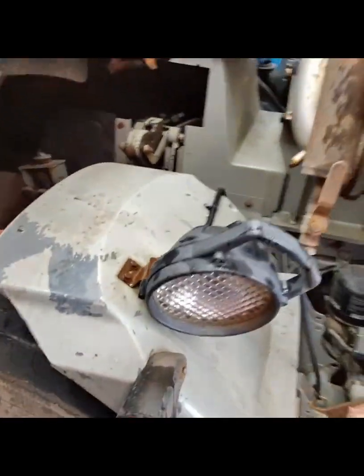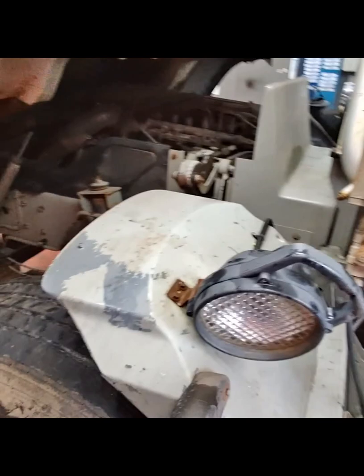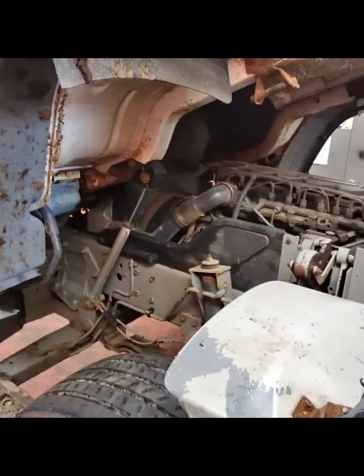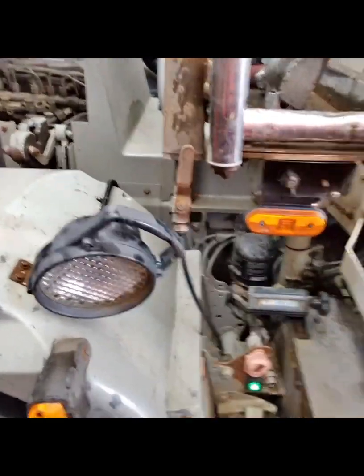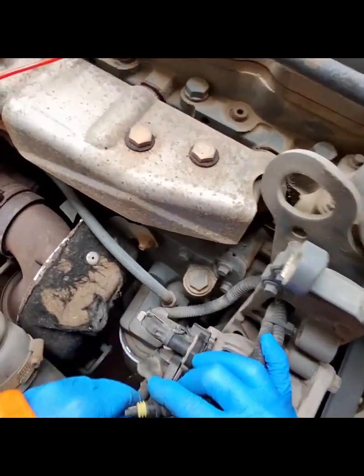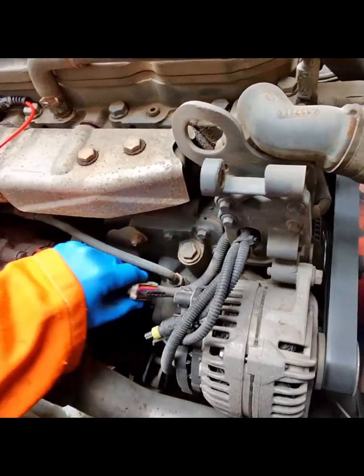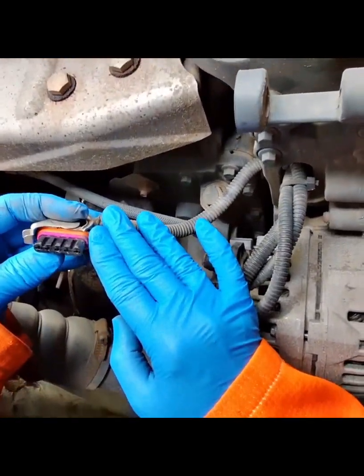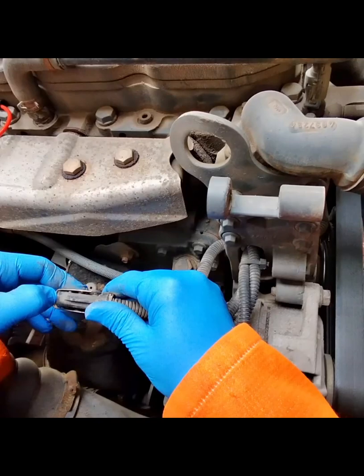Once I'd managed to get the vehicle in the workshop and got the cab over, I was able to start work on diagnosing the alternator. Here I was able to check the alternator for loose terminals and pins, and also to see if there was any corrosion to the terminals.